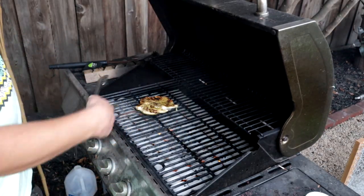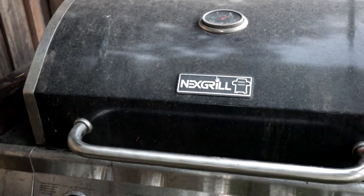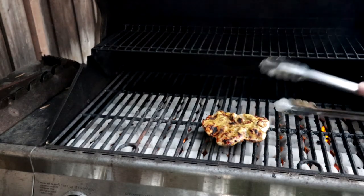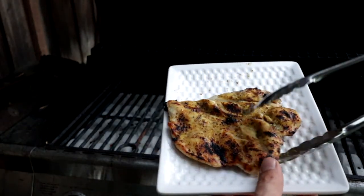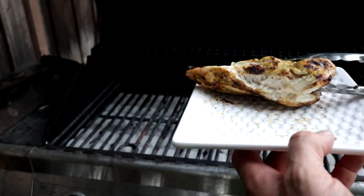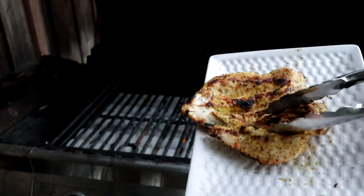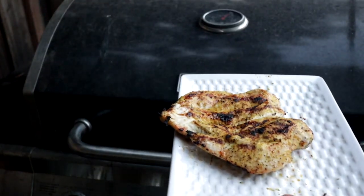We're ready to flip already — this chicken's almost done, and this chicken is done. Got a really nice char on it. No flare-ups, nothing burned, still pretty juicy. I mean, this wasn't even marinated — all I did was shake a little bit of lemon pepper on there and chuck it right on the grill.